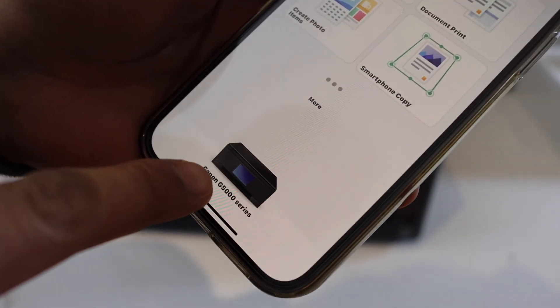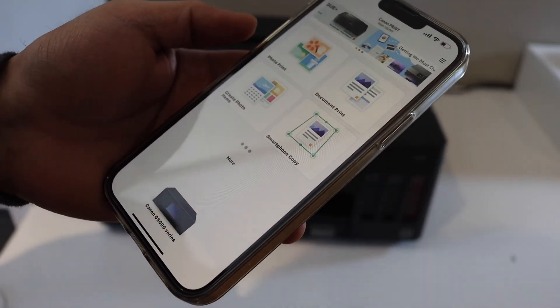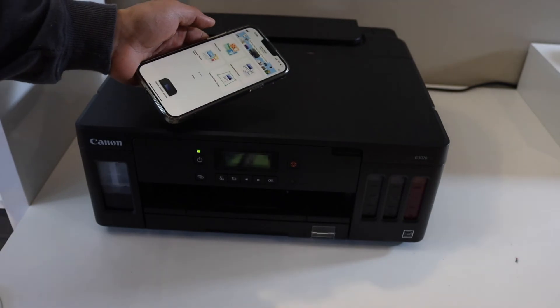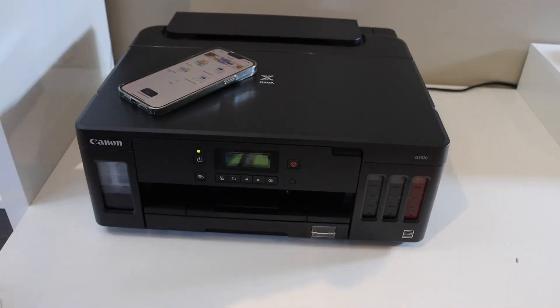From here you can print photos or anything you want. It displays the G5000 series printer and you can start using it for printing. Remember, this printer is only for printing — you cannot do copy or scan. Thanks for watching.